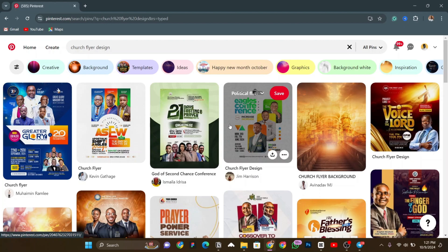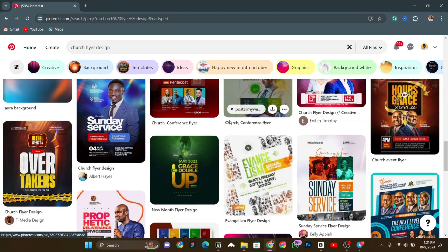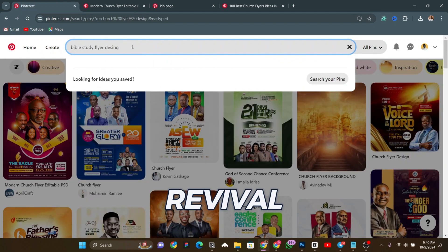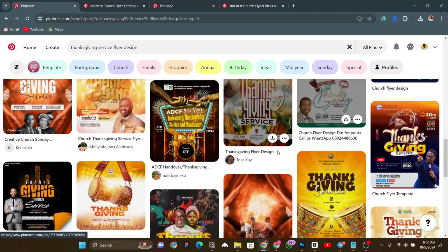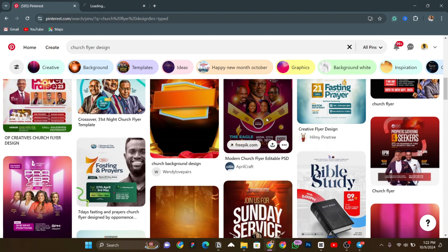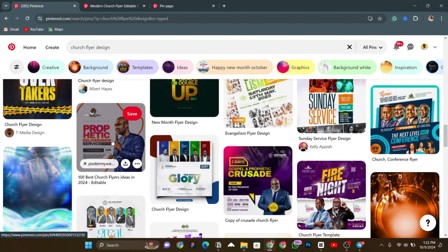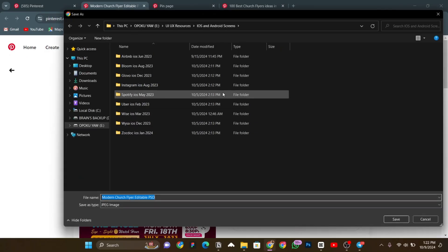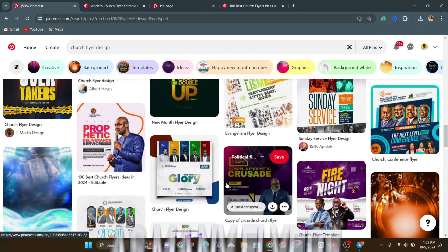As you can see, there are numerous church flyers here on Pinterest. All you do is scroll through the ones that reflect your project. One tip is that you can search more specifically — it can be 'bible study,' it can be 'revival' — you can use the theme of the flyer to search for that specific kind of flyer to get inspiration. What I always do is go through them, and if I see one that reflects my project, I right-click and open a new tab. I open as many as I can, then go back and download them by clicking the three dots and selecting 'download image.' I choose a folder — say downloads — and it's saved to my PC.